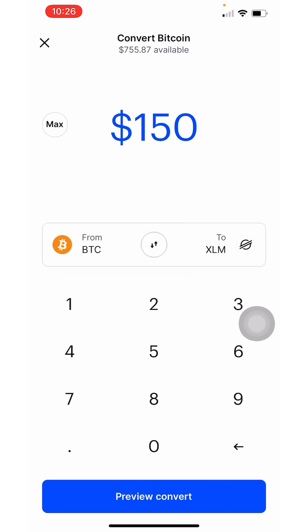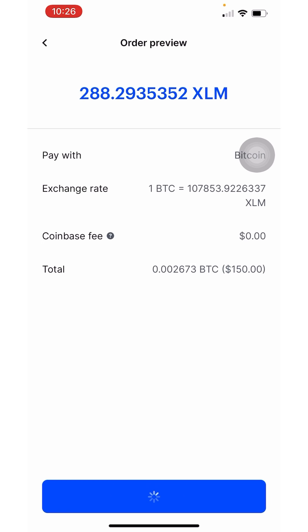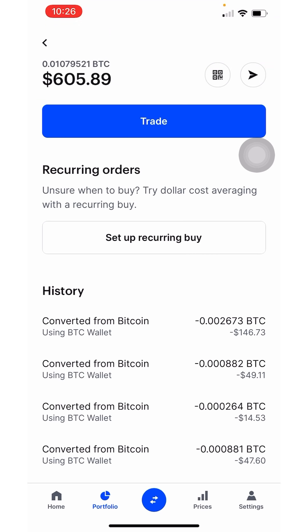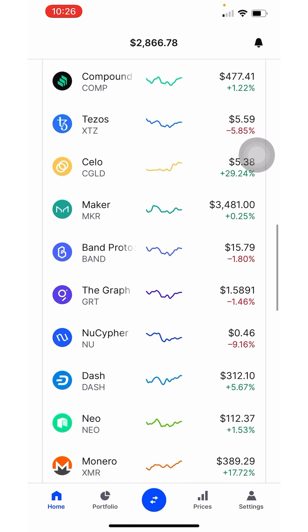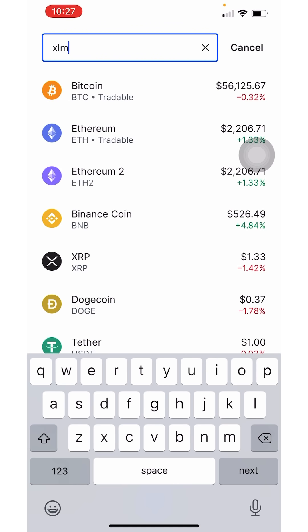There are so many people trying to buy these hype coins that are moving like crazy. Now that I've transferred $150 over to XLM, I'm going to click 'View Account' — and it has gone through.